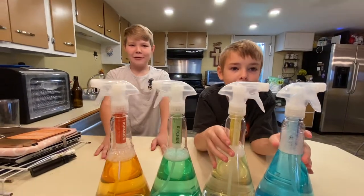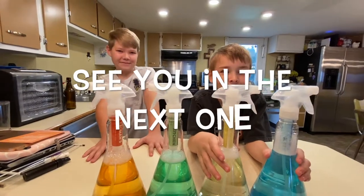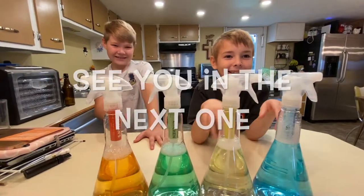Don't forget to like and subscribe and hit the notification bell down below so you'll get notified when we make a new video. See you in the next one.